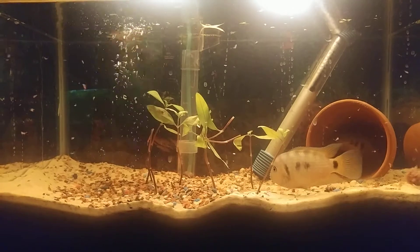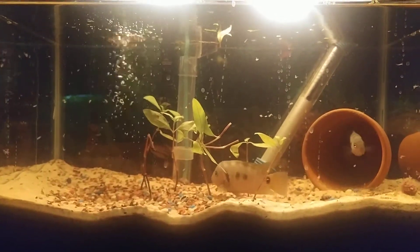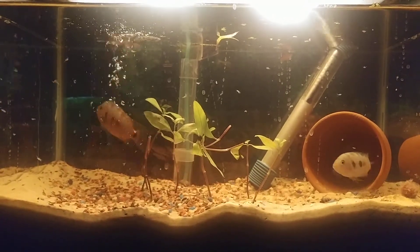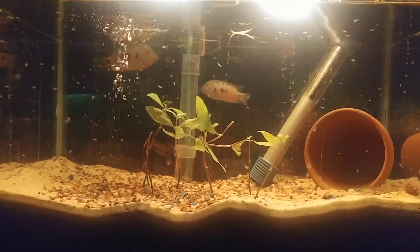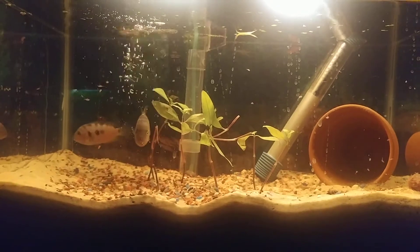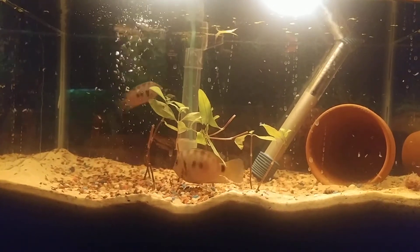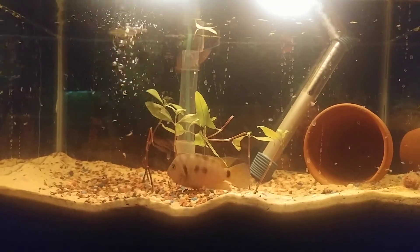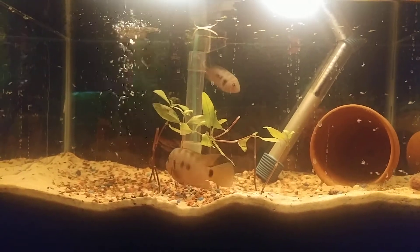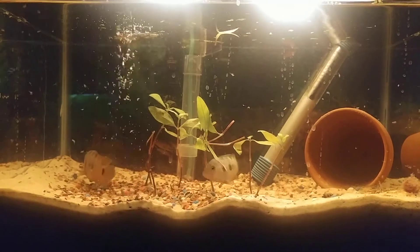I'm hoping they start breeding very soon. Just your basic filter, heater, light, sand, and cave.